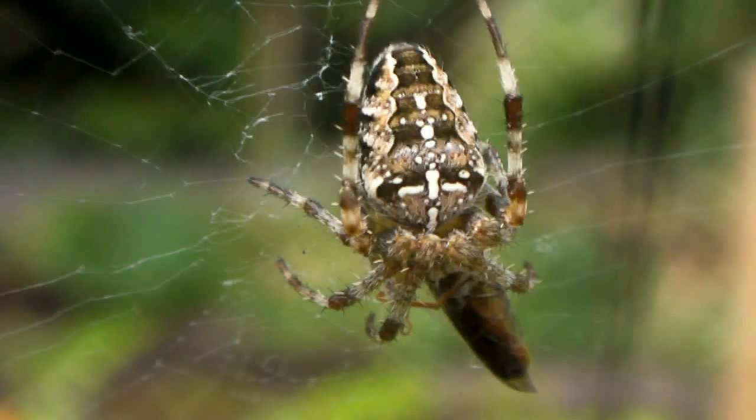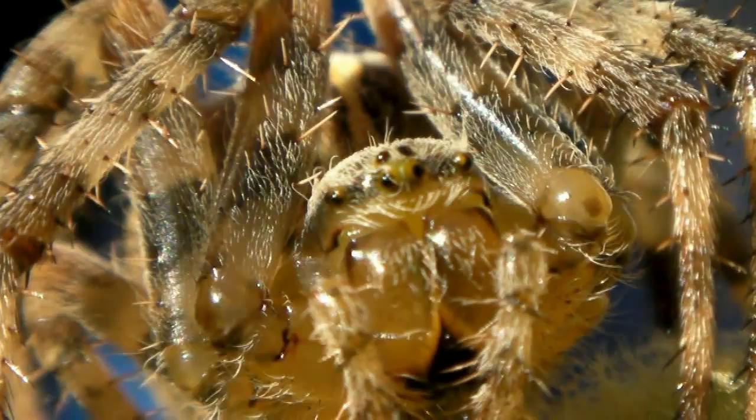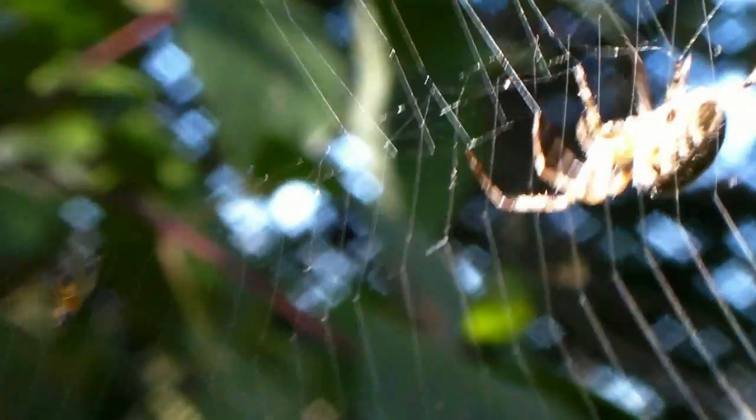The most common spider in cities and towns across the northern hemisphere: Araneus diadematus, the cross orb weaver. Although she is venomous, her bite is harmless to humans. Through summer and autumn, she rids our neighborhoods of flies and pests.